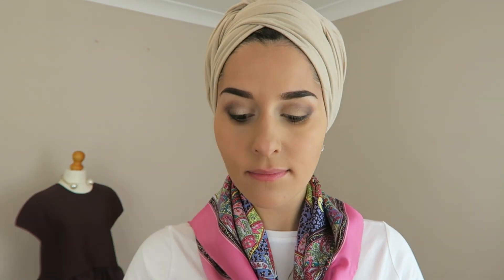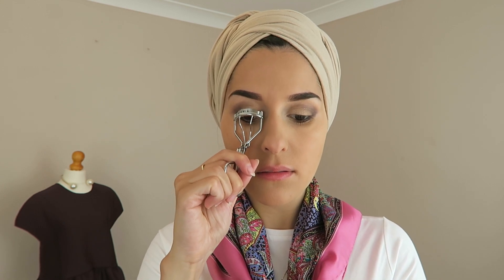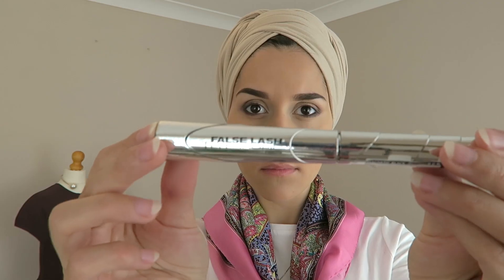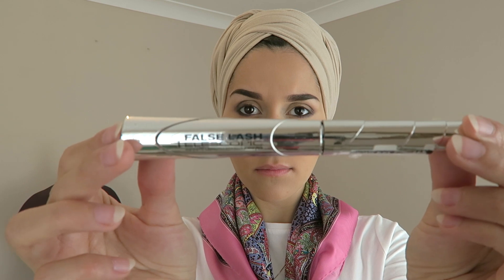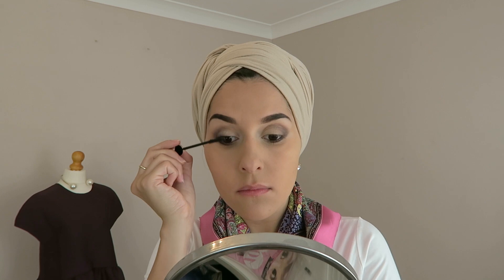Time to get the eyelash curlers out — I'm going to go ahead and curl my eyelashes. Then using the Telescopic False Lash Mascara from L'Oreal, I'm going to coat my eyelashes generously top and bottom.